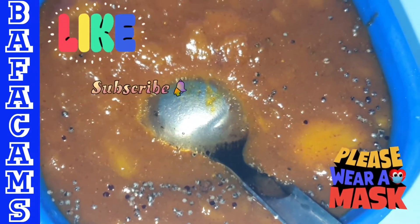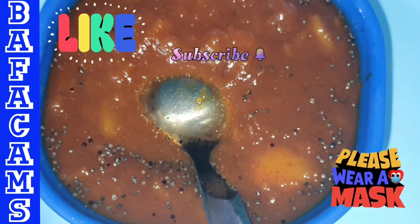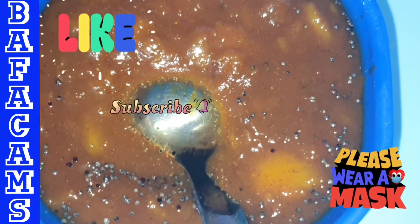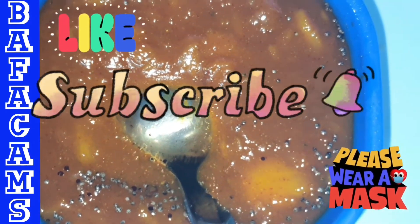If you like this video, please like, share and subscribe to our channel. Please recommend to your friends and relatives and comment in the comments box. Until then, bye from Babakam.